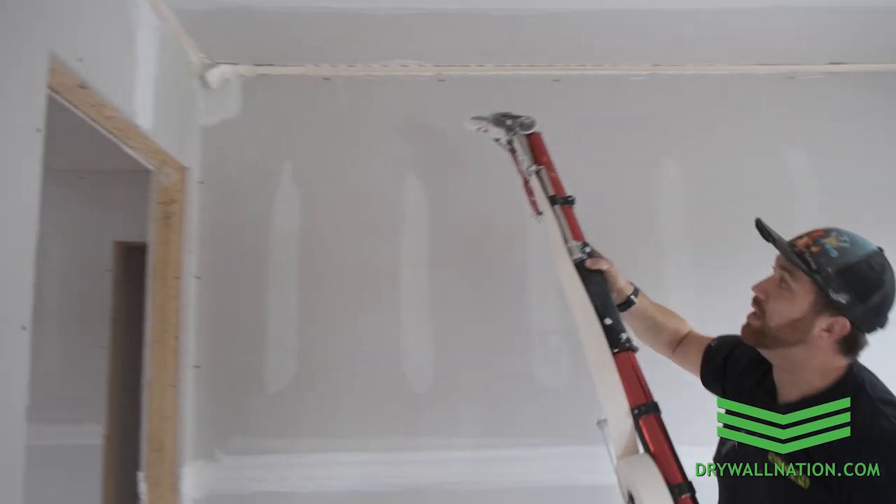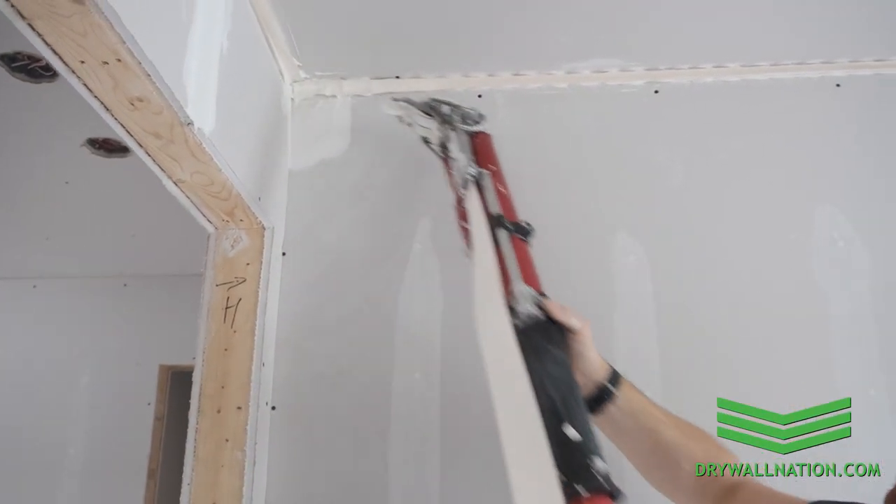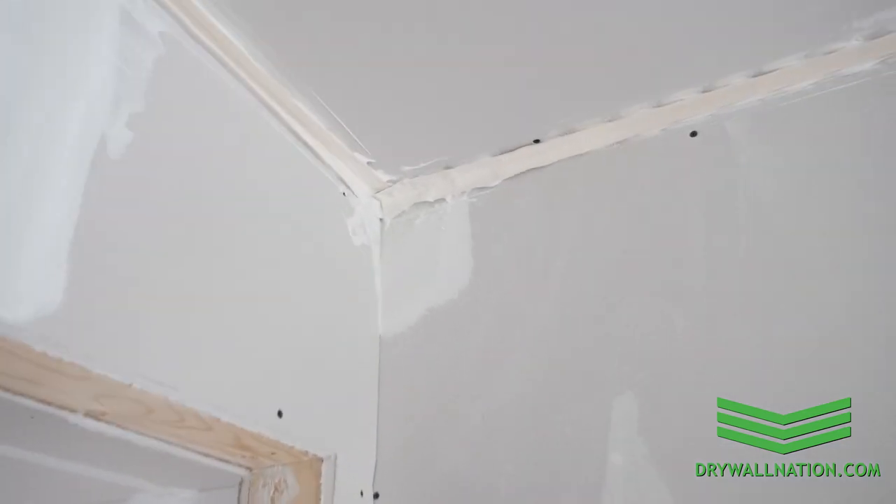So you can't eliminate it altogether, but you can compensate for it. And you can see right there how nice and tight we are. Just a little trick for you all.